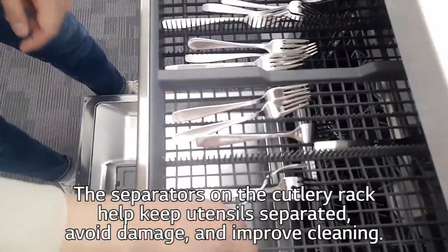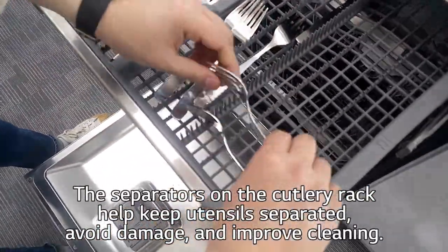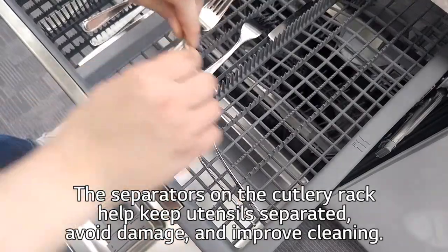The separators on the cutlery rack help keep utensils separated, avoid damage, and improve cleaning.